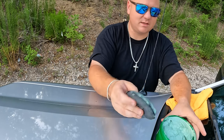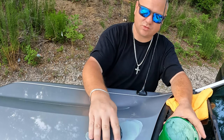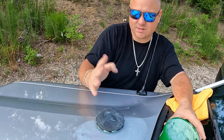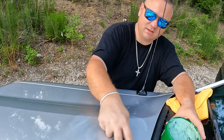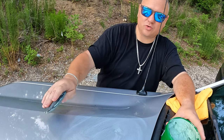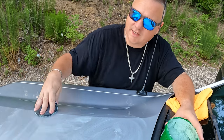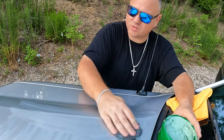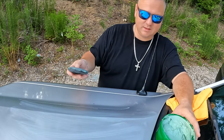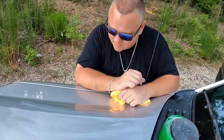Take a little bit of this — you can either go in circular motions, I'm not using any pressure, just doing enough to apply it. Or you can go in a straight pattern, up and down. It's pretty easy to apply. Just put on just enough to be able to see it, then set it off to the side and give it just a few seconds.